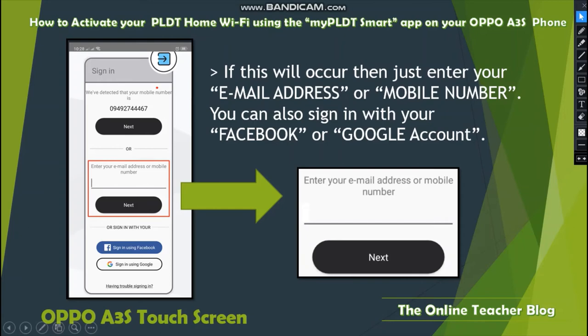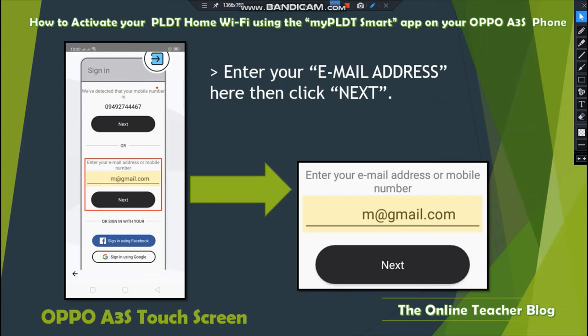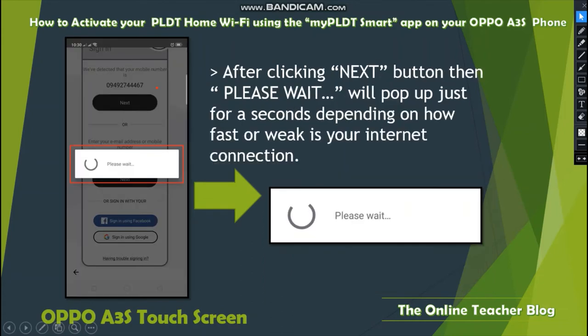If the session expires, just enter your email address or mobile number again, or sign in with Facebook or Google and click Next. After clicking Next, a Please Wait message will pop up for a few seconds depending on your internet connection speed.